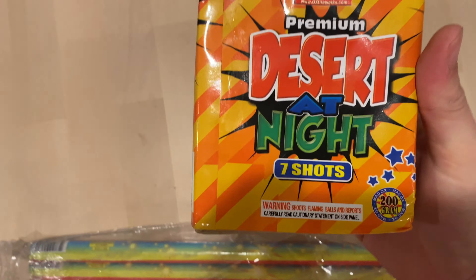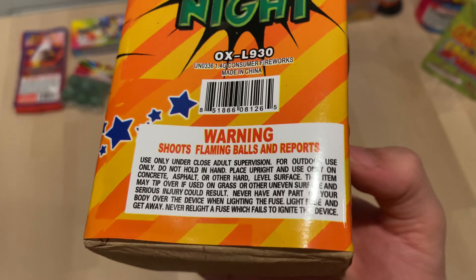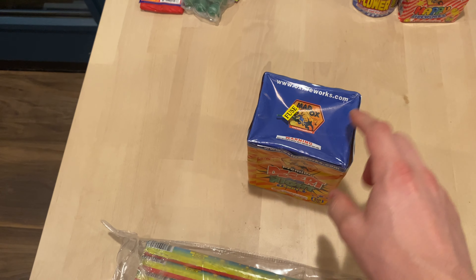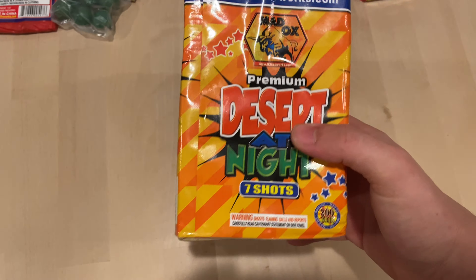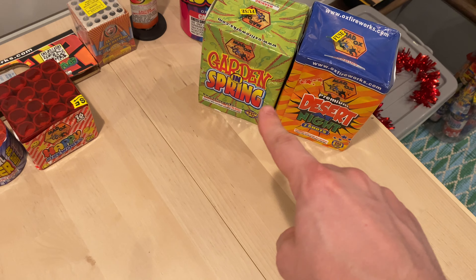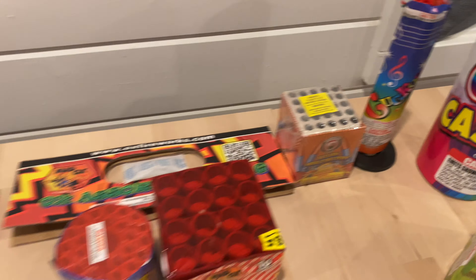Got it unstuck from the bag at the bottom. Desert at Night — another classic fountain hybrid. It says it shoots flaming balls and reports, so this does go up in the air. It shoots up some color in the sky — pretty cool. You pretty much always see Garden and Spring and Desert at Night together, and actually the cuckoos are very popular too.